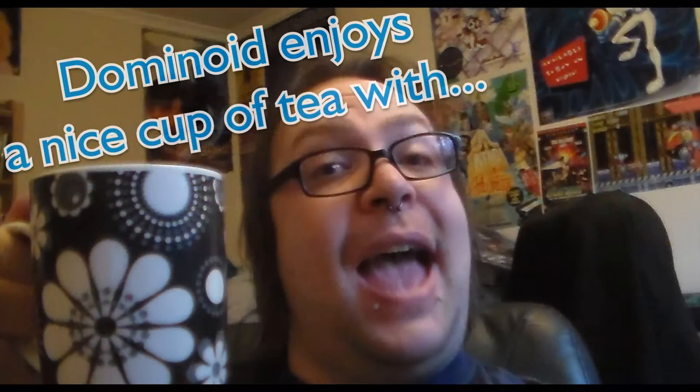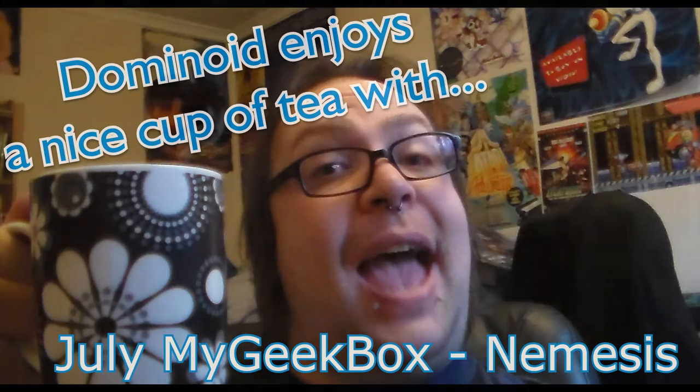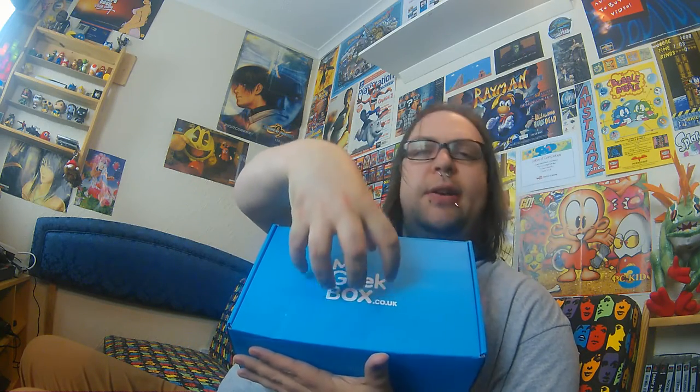July's My Geek Box. This month we have got the theme of Nemesis. So I'm guessing that's going to be something to do with the Alton Towers ride that nobody died on, or possibly the 13th best of the Star Trek movies — and yes, I know there were only 12. It's a very heavy box this month; I don't know if you can see there, it is actually bulging out, it's bursting at the seams — very much like one of my shirts, unfortunately.